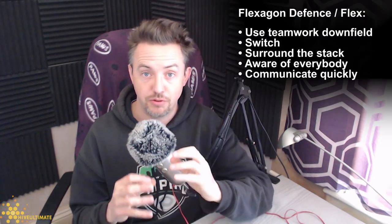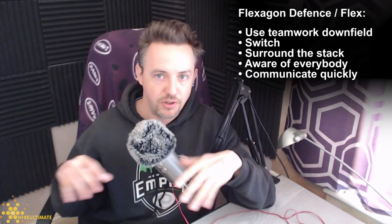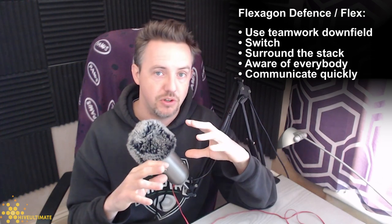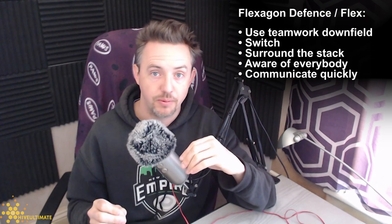Starting with flexagon defense or flex, the idea is that defenders use more teamwork downfield. They'll be communicating more so that they can switch easier, and when the opponents stack up they'll surround that stack. They need to be more aware of everybody on the field and able to communicate very quickly with their teammates.